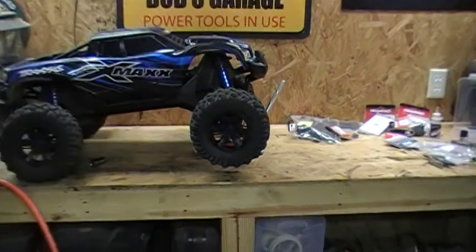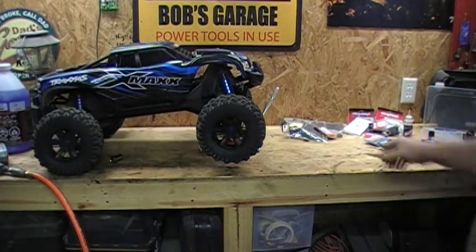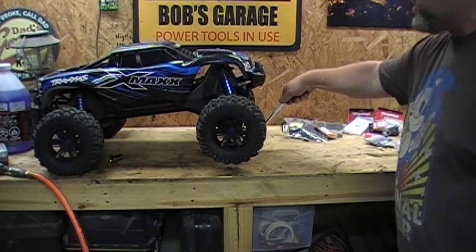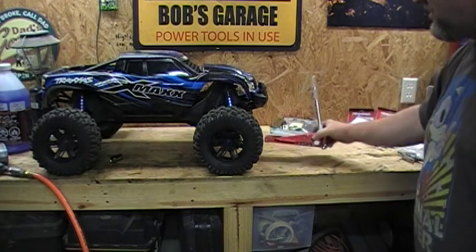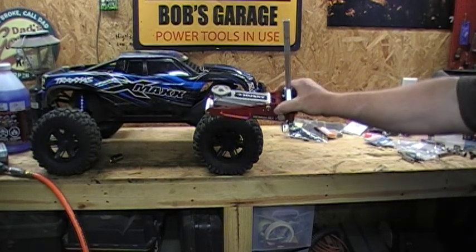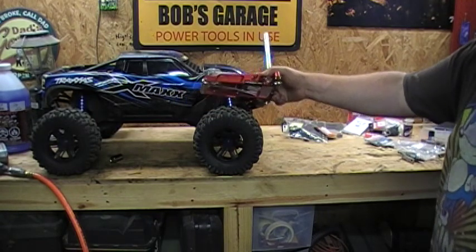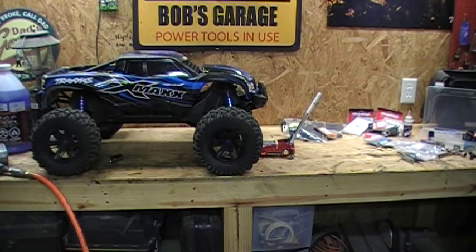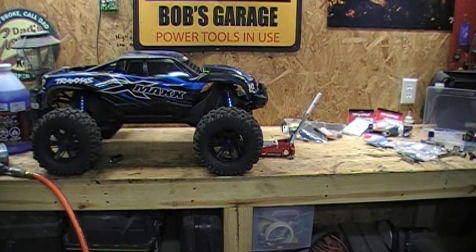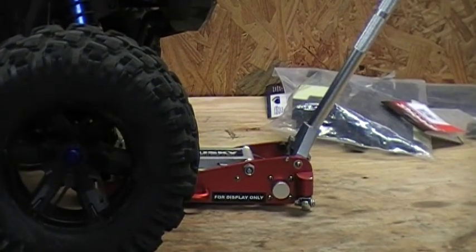I'm going to go ahead and lower it down. What you do is you twist the handle — boom, and there it is. Well, I hope you enjoyed that as much as I do. I still think it's great.